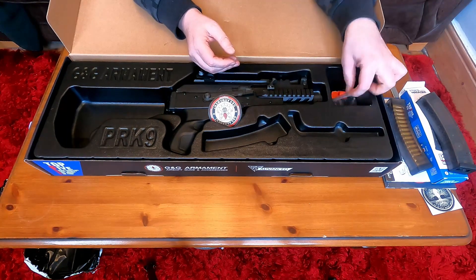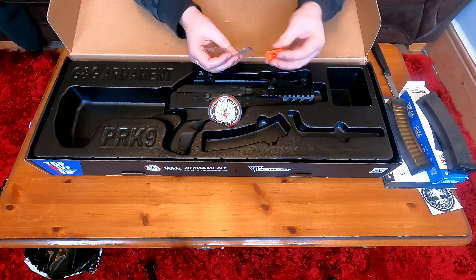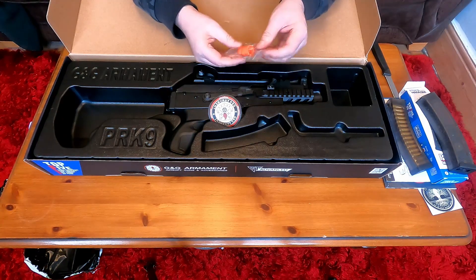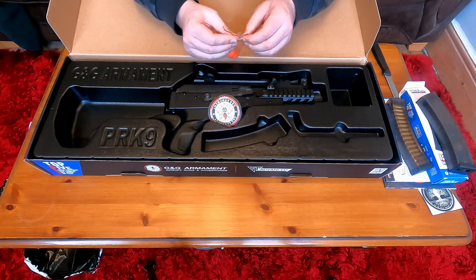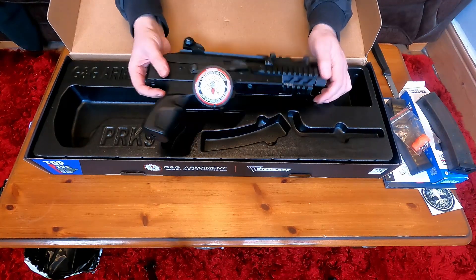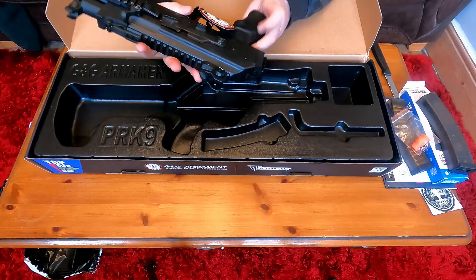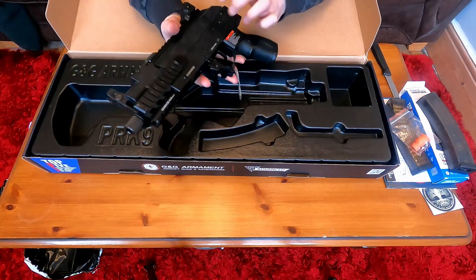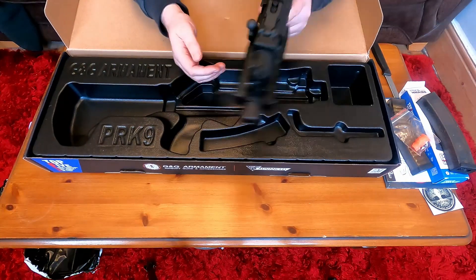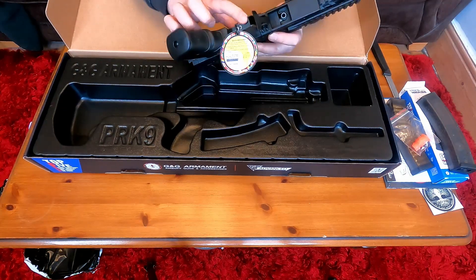There's a lovely empty bag here which this must have fallen out of. I just hate these orange tips - I've got an MTW as well and it came with one of those, it's really horrible. I don't know why they do that in the States. Let's throw that to the side and have a look at the main event. Wow, that is super heavy compared to what I was expecting - I didn't realize how heavy that is, that is like a beast.